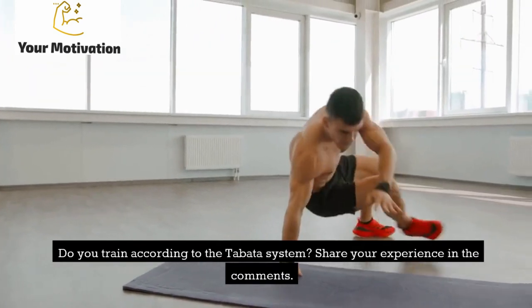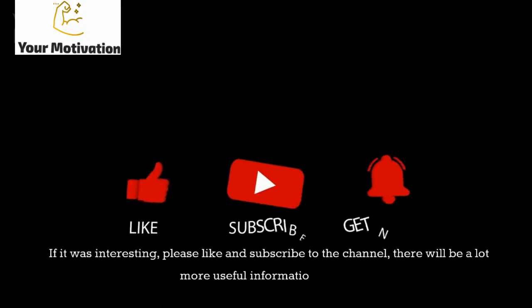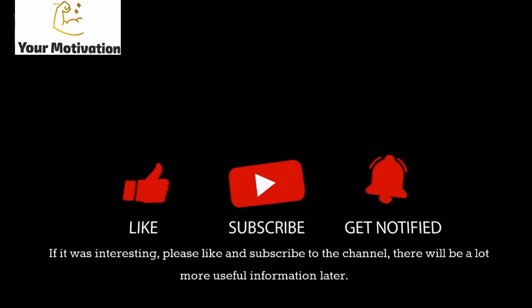Do you train according to the Tabata system? Share your experience in the comments. If you found this interesting, please like and subscribe to the channel — there will be a lot more useful information coming.